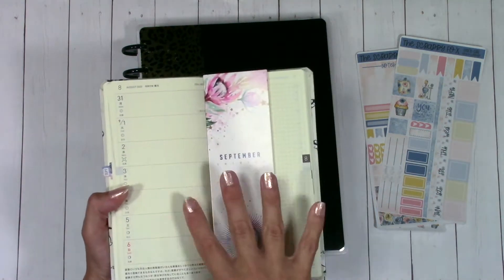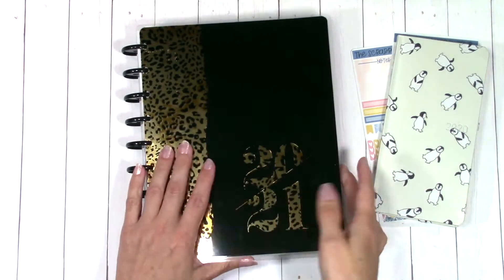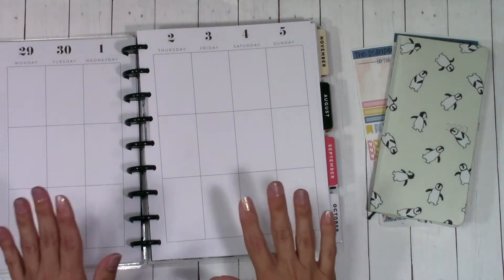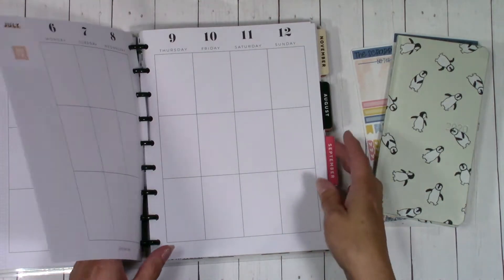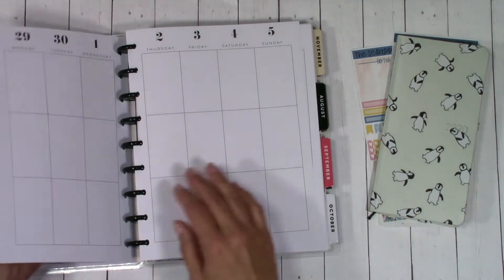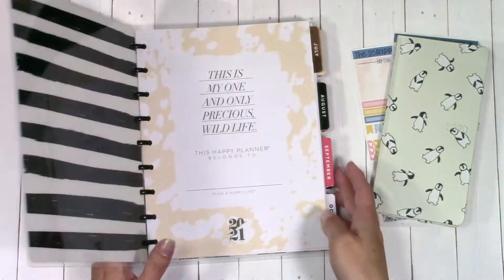I did pick up the Hobonichi Weeks because I've been trying to find my planner piece — certain things and everything for me doesn't fit in one planner. I also picked up a Happy Planner because it was on sale — 50% off at Michaels — and I love the artwork. I love this beautiful foiled cheetah print.